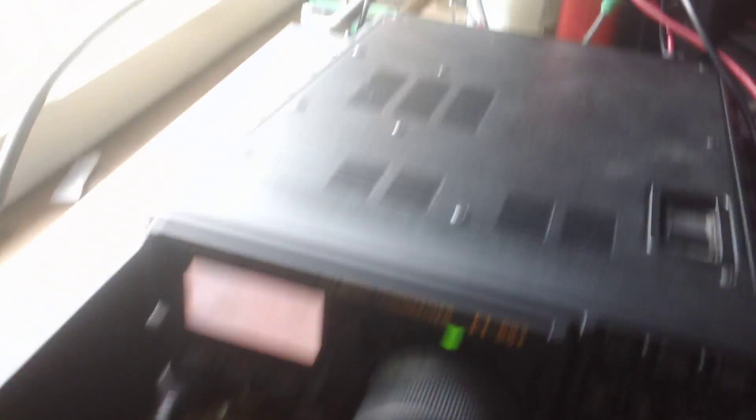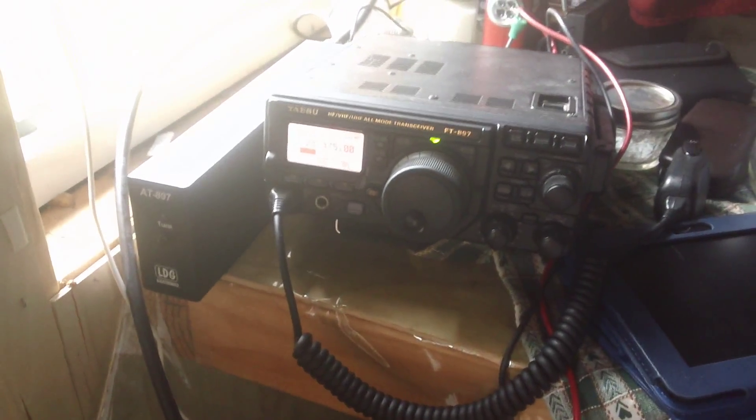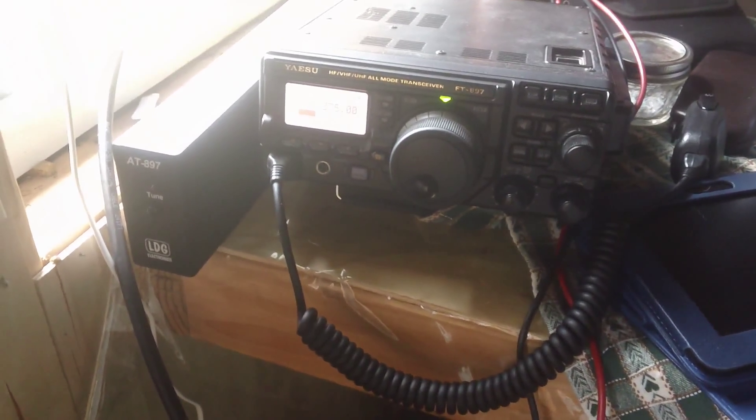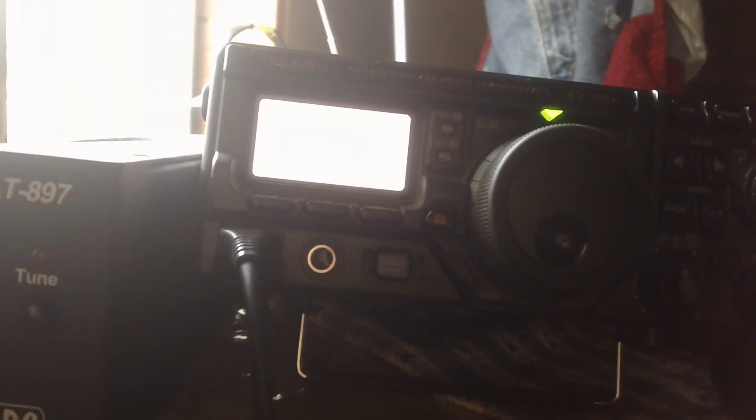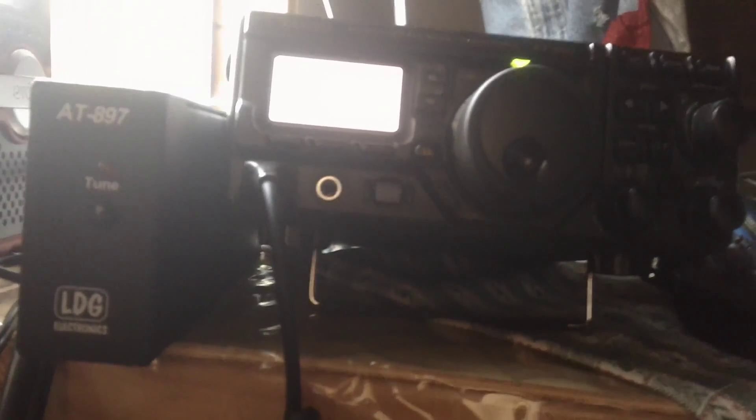Got the tuner on there too. With the yo-yo you usually don't need it — if I use the analyzer I just didn't want to mess with it and I always have the tuner in there anyway. So that's 10 meters with the yo-yo, hooked up to the solar generator.